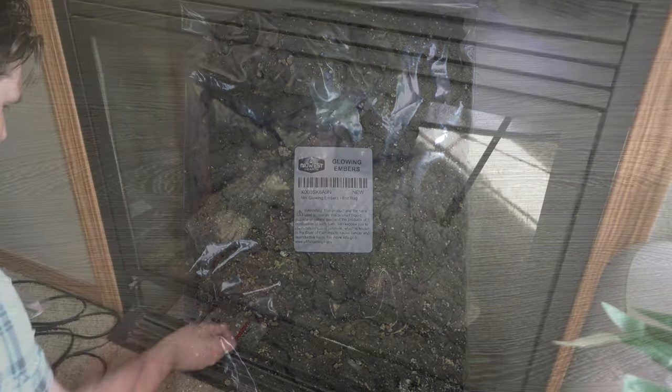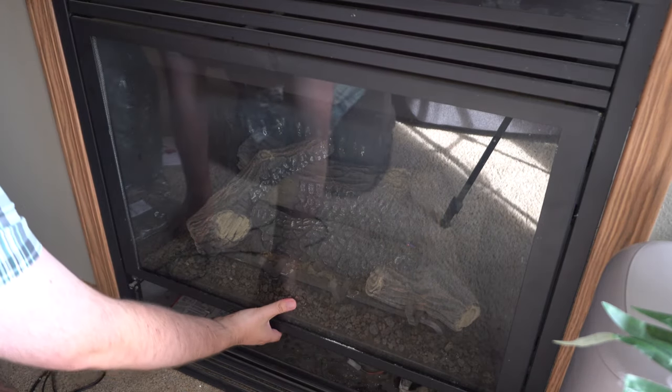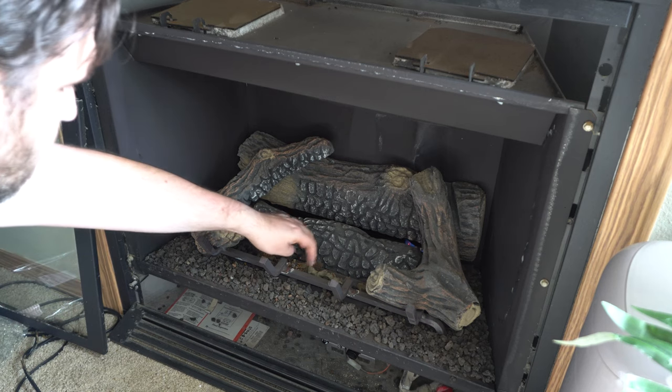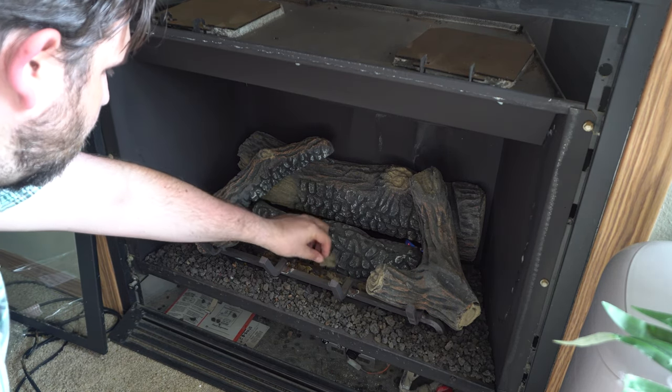Let's go ahead and go to the fireplace and put some in. Most of these fireplaces are super simple to open — there are a couple of little latches underneath, you just pop those out and pull it upward and it should pop out easily. Mine has just a little bit of scraps laying down here, all kind of beat up and broken apart.